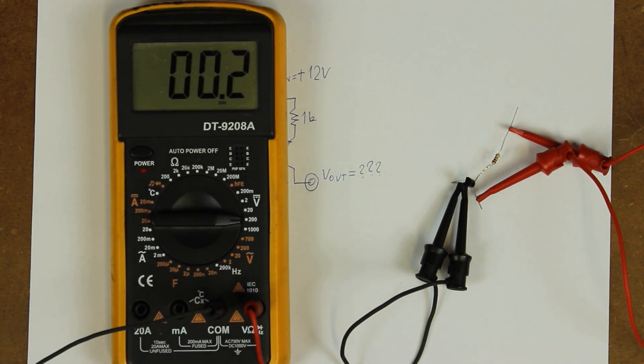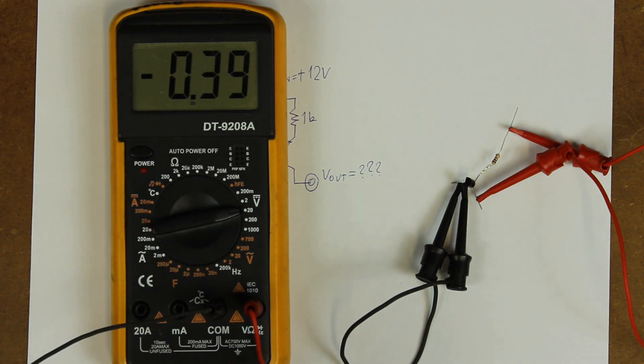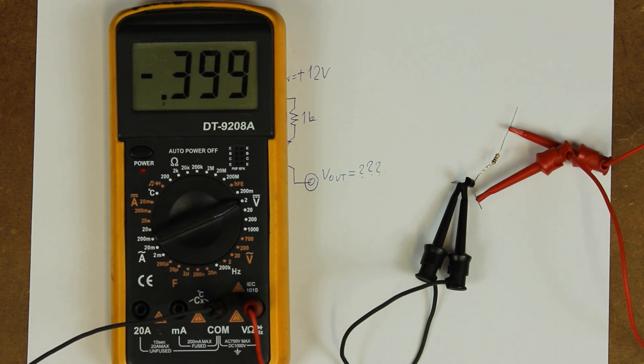Let's turn on the meter and flip the power switch. On the 200V range we get minus 0.3 of a volt. On 20V we get minus 0.39 of a volt, and on 2V we get negative 399 millivolts. Wow — negative voltage with respect to ground, when the only power rail in the whole circuit is positive 12V. What gives?